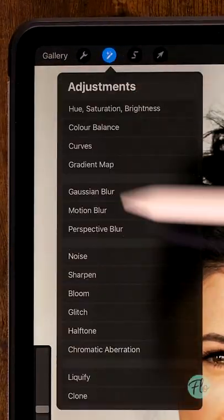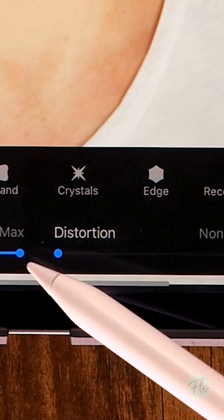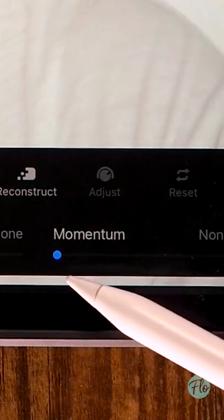So you want to create a silly face in Procreate? One word: Liquefy. All you have to do is go to Liquefy, set it to Push, set pressure to max, and set distortion and momentum to none.